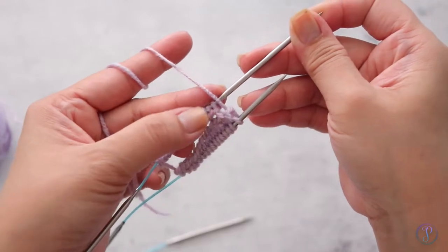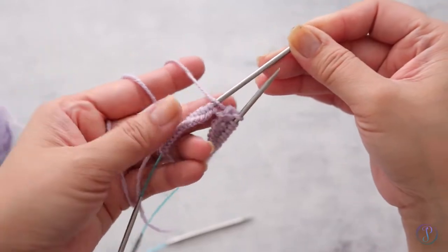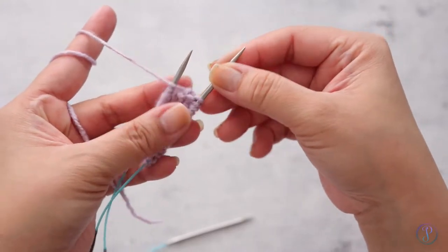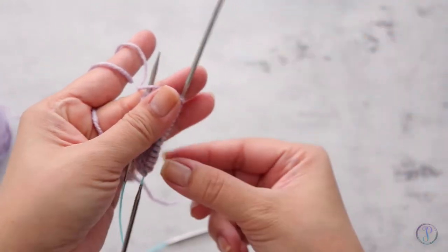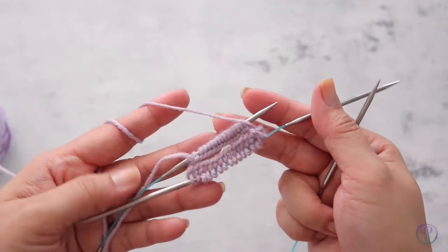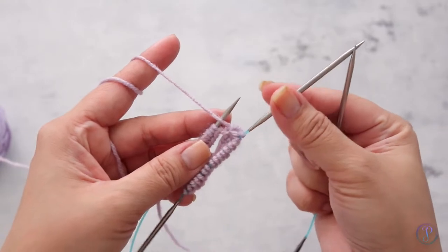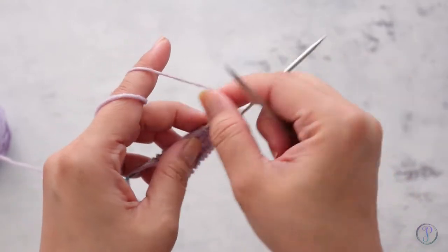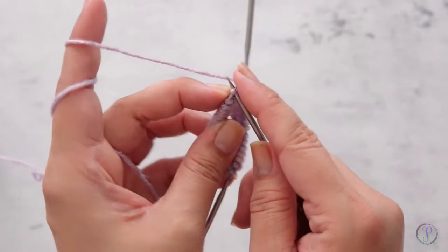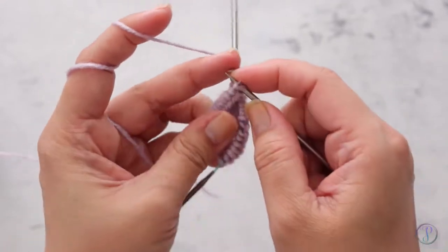Now I'm ready to work this side. I'm going to slide my needle down so that the stitches are on the needle, and then I'm going to pull this one out so that the stitches are on the cord. It's very similar to the magic loop method. Now that I've got this one pulled out I'm going to grab this needle and start knitting from here.